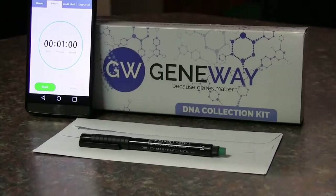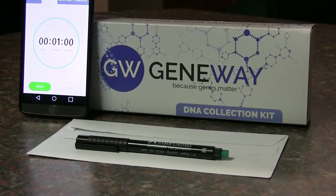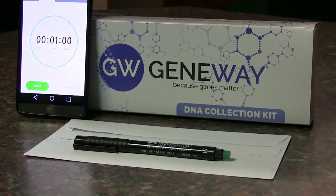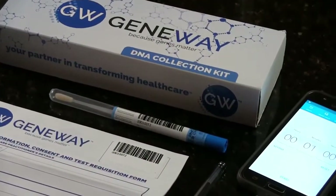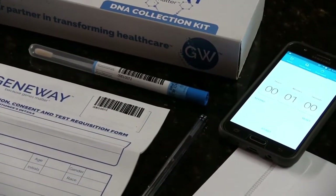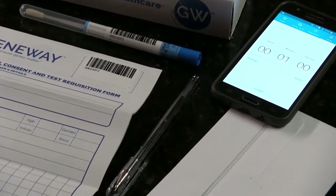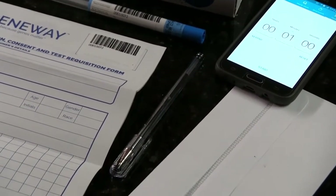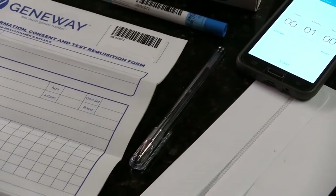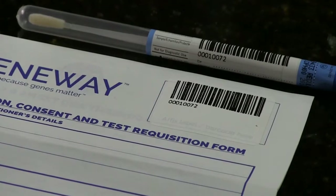What do you need? A permanent marker or pen, preferably black. A timing device, for example a watch or mobile phone. A clean envelope or small plastic bag that is approximately 20 cm in width. One GeneWay Buckle Swab Collection Kit that contains one sterile buckle swab in a labelled tube, and a Patient Information Consent and Test Requisition Form which has three carbon copy pages.